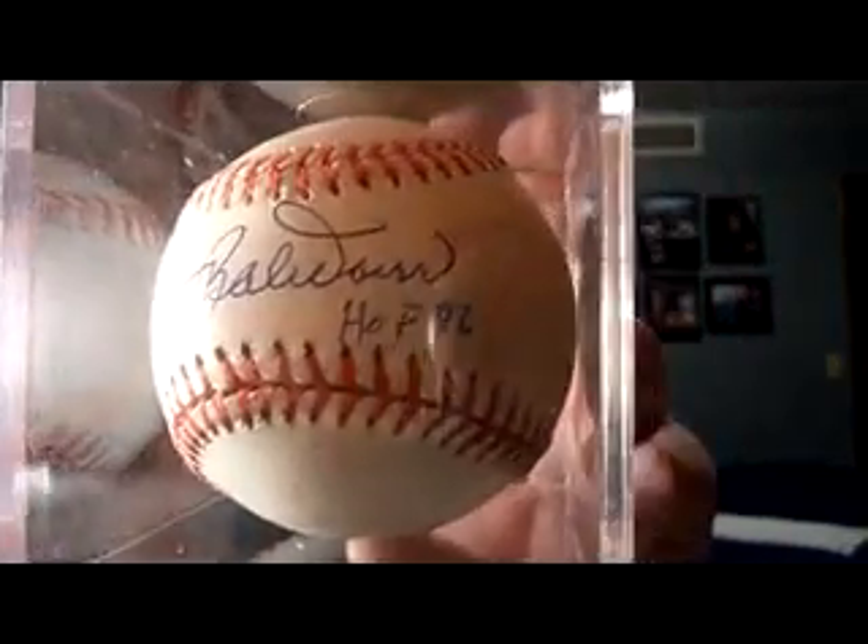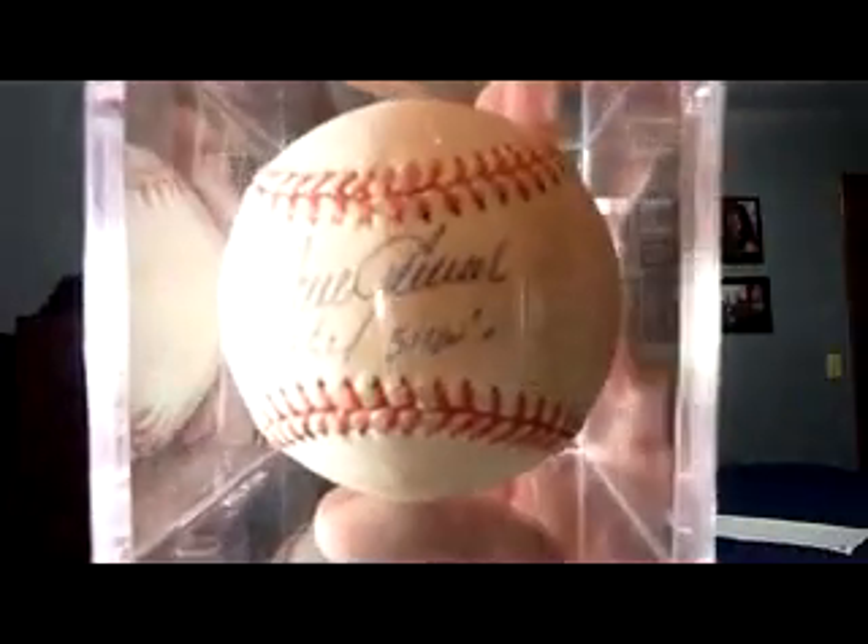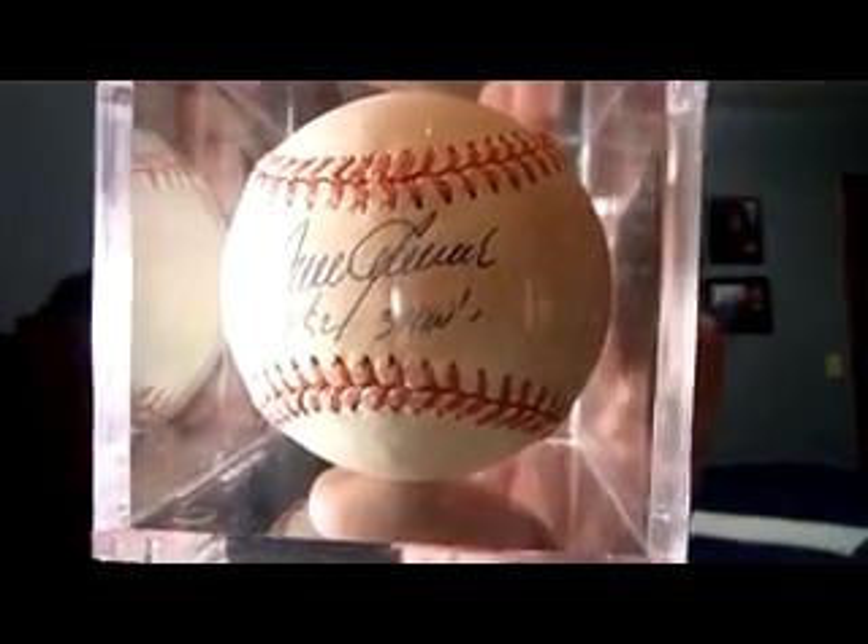This is my second Bob Doerr autograph — on an official American League Gene Budig ball with a Hall of Fame '86 inscription. And finally, Tom Seaver, also a double for me, with a Hall of Fame '92 and 311 wins inscription. That's probably a keeper; I'll likely put my extra one up for sale.